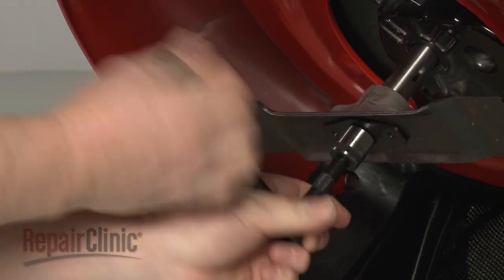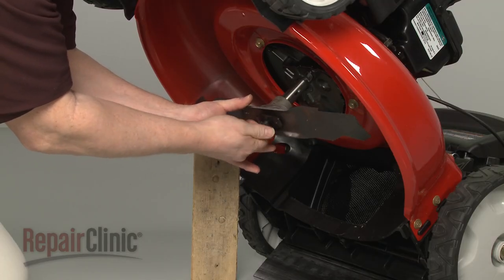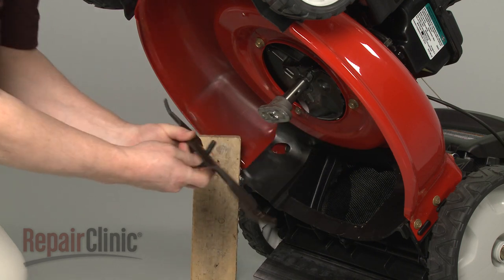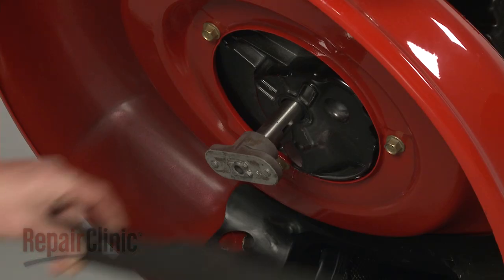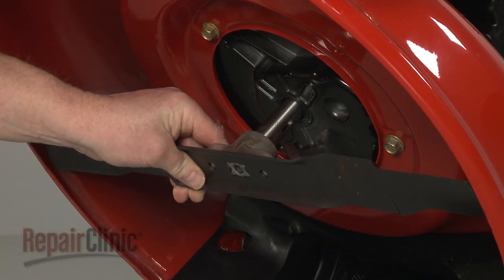Unthread the bolt and remove the old blade support and blade. Before you install the new blade support, first reposition the blade on the adapter with the sharp edge facing away from the mower deck.